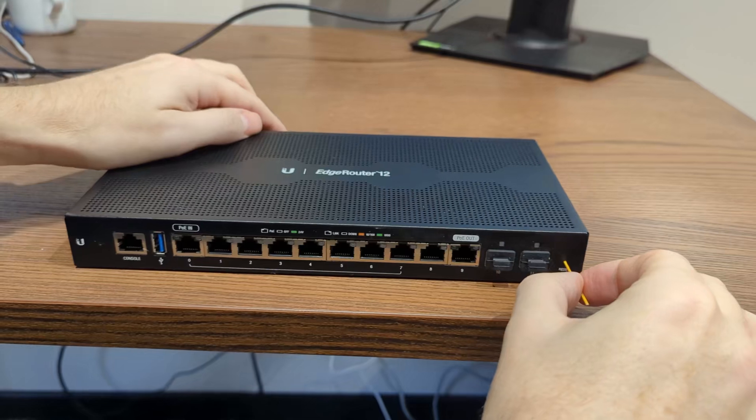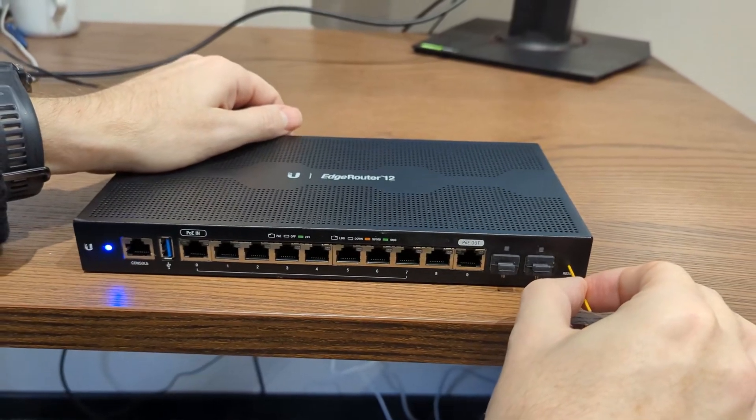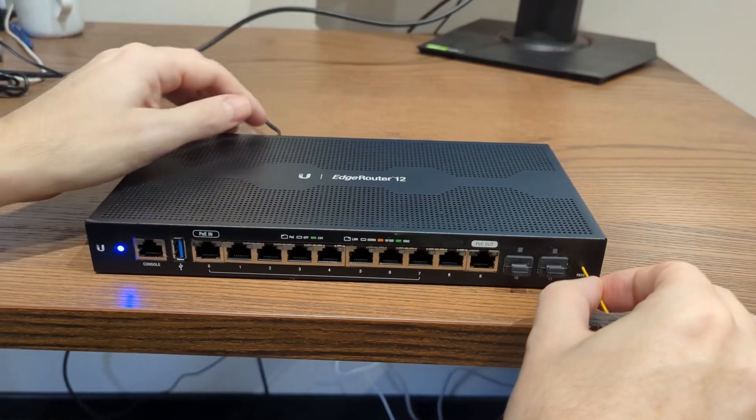Use the pin to press and hold the reset button on the router. While holding the reset button, plug the power back into the router. This initiates the reset process.